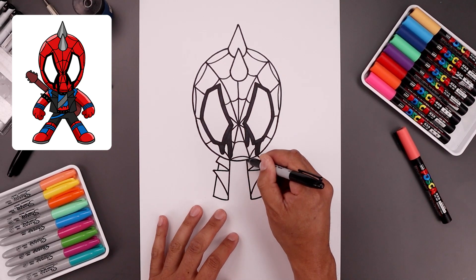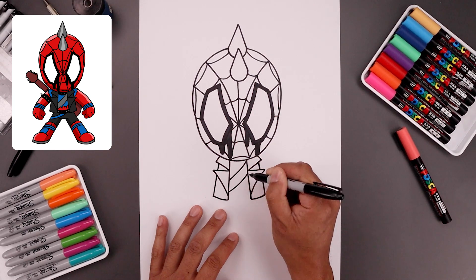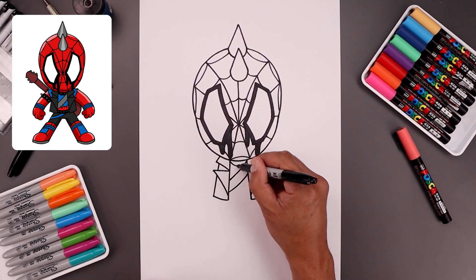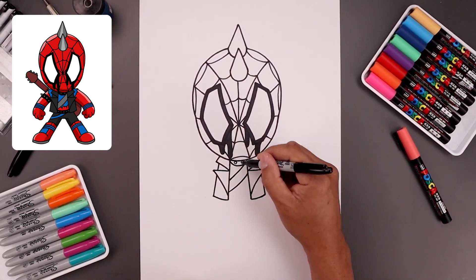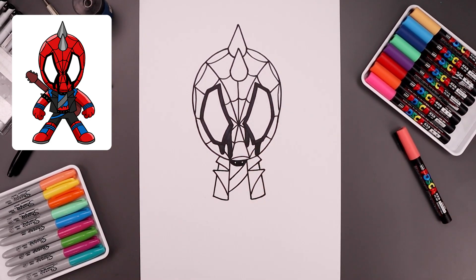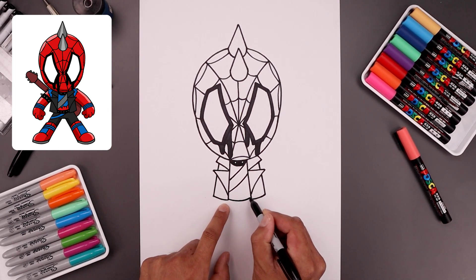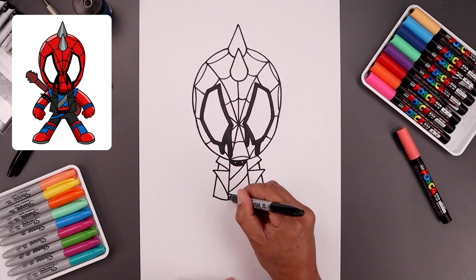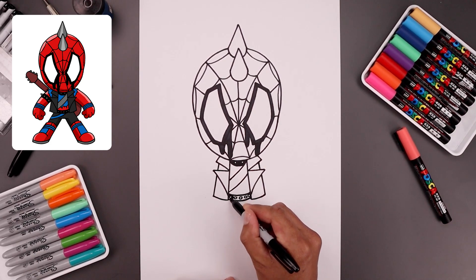Let's add a strap going across the body — start from the top right, bend this down and then out, step down and draw that same curve. Add a collar underneath the head, bend this down and then up. Inside that collar, draw two small circles for the studs, and fill the collar in black going around those circles. Let's add a belt — from these two points, come down and up, step up and draw that again. Line the inside with small circles for the studs, and fill the inside of the belt in black.